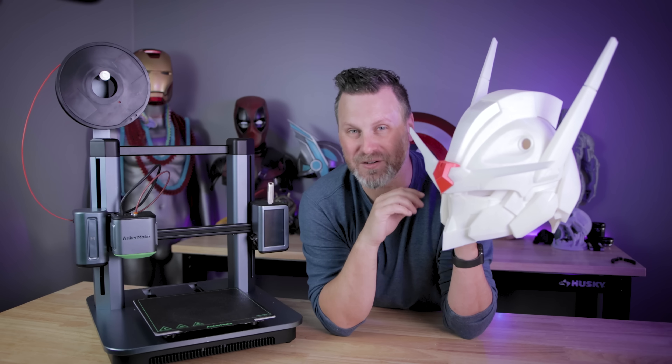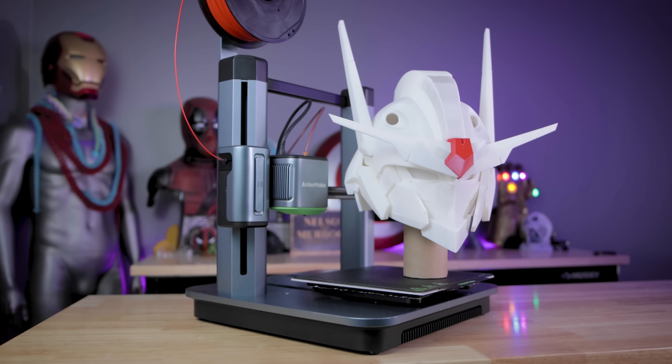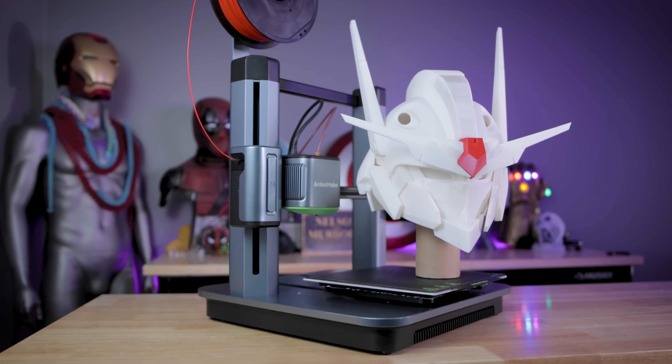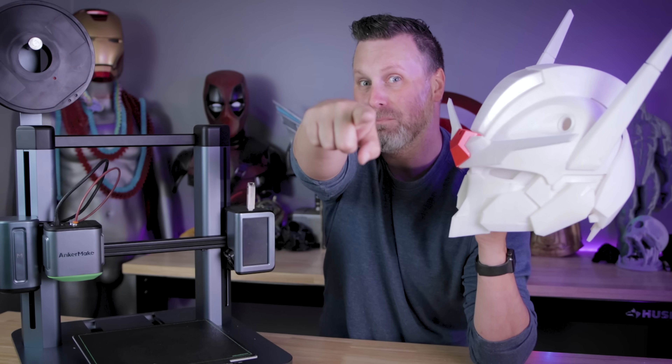Don't let the build volume of your 3D printer dictate what creative things you want to 3D print. Loving, loving this build off the M5. Thanks again for watching, and I'll see you next time. Bye now.